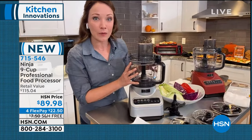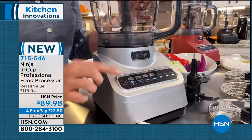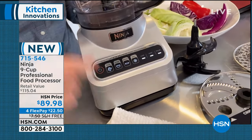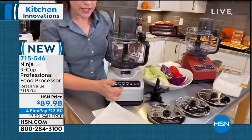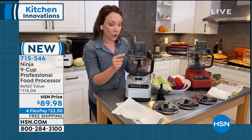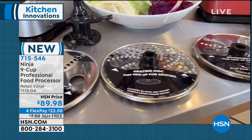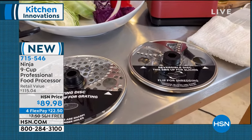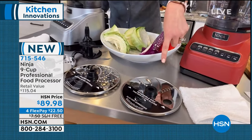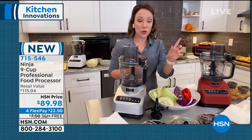It is a nine-cup capacity - that's 72 ounces. You can always do a little in a large container, but you can't do a lot in a little container, so you definitely want this extra large capacity. You have your power button here and four Auto IQ functions: chop, puree, dough, and disk. These are smart programs that already know the exact stops, starts, and pulses needed for your doughs, purees, sauces, and hummus. You also have manual controls - low, high, or pulse. There are three discs: a crinkle cut disc, a grating disc for cheeses, and a reversible shredding blade, plus the dough blade and chopping blade.